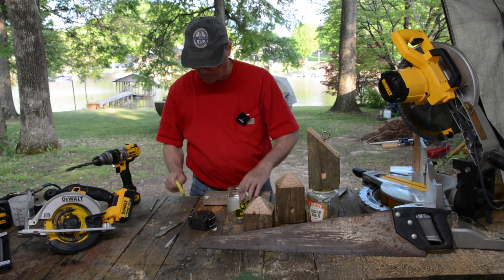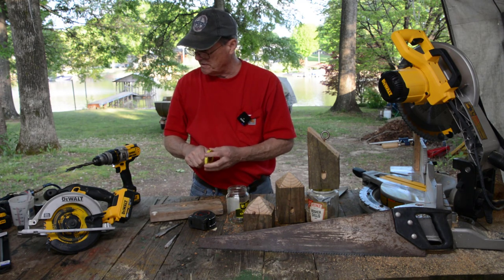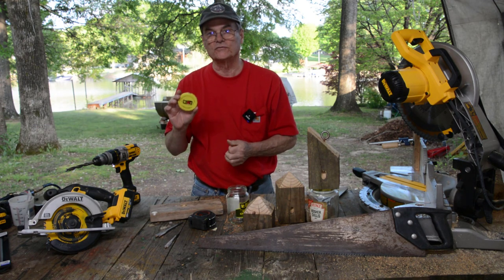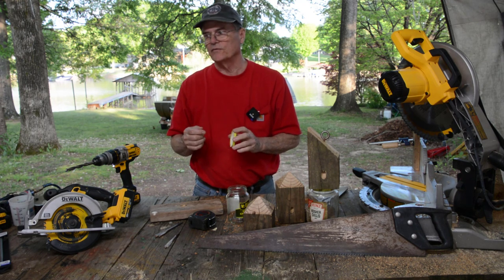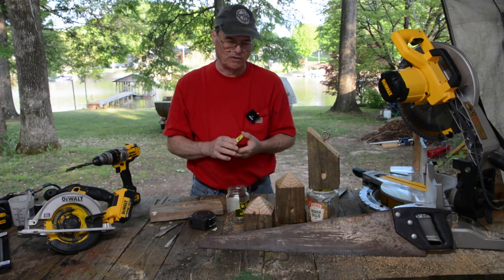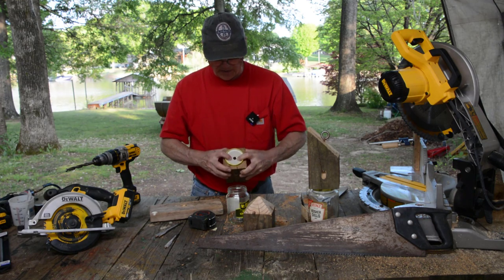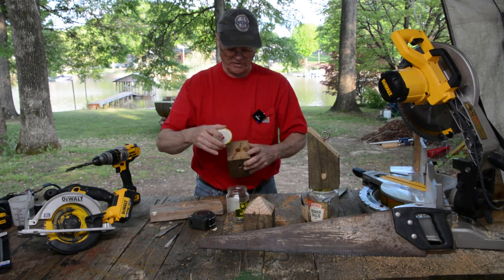There we go. Like I said, that's probably the hardest part about this whole project, because drilling a hole in that lid sometimes can be difficult. The metal bits will tend to want to bite in, and it'll spin — if you're not careful, you can get hurt. So be careful with that. Now the next thing you want to do is take your lid and nail it to the bottom, so this half inch hole is centered over the three quarter inch hole in your wood.